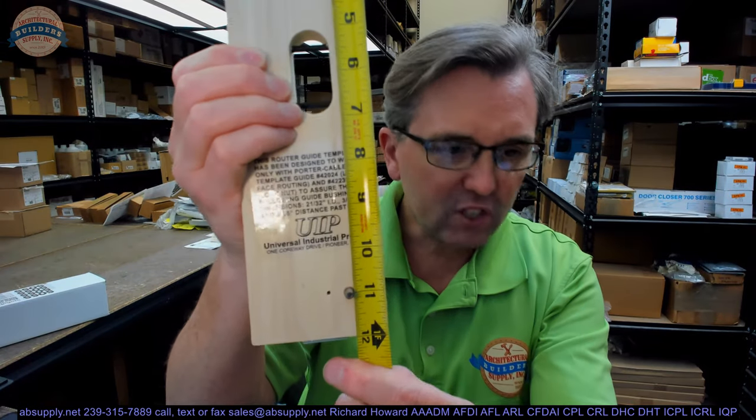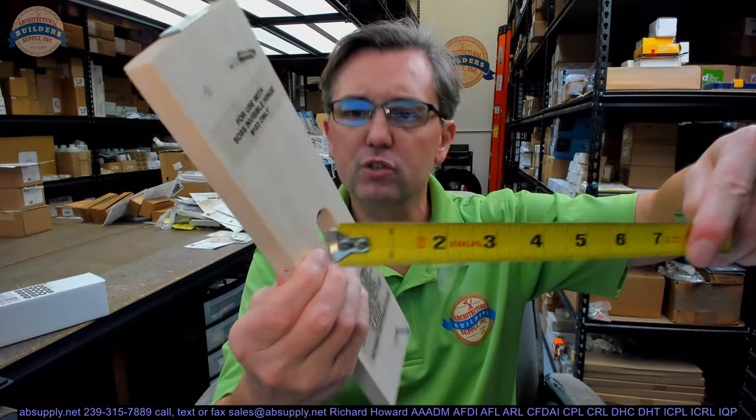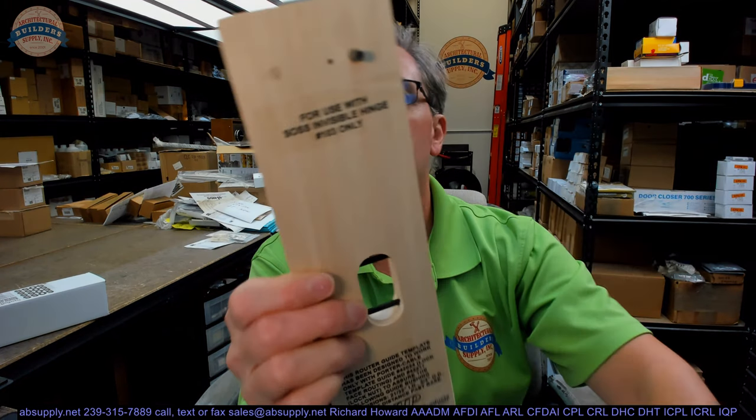Overall length of the template is about 12 inches. Overall width about 3 inches. Thickness — I'm sure it's 1x material, so a little thin at 5/8 inch. It probably started out as 3/4 lumber and they planed it down nice.